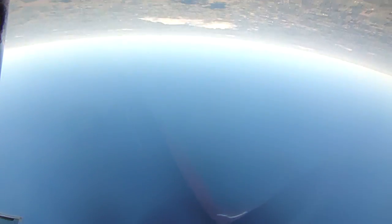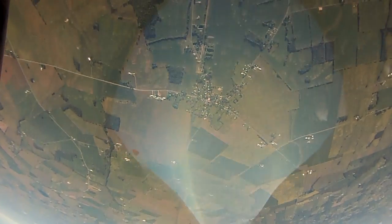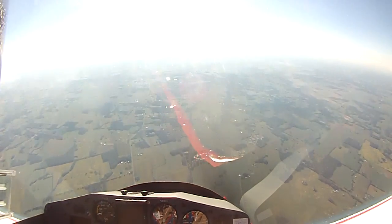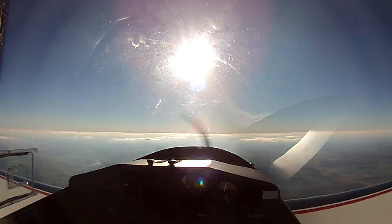Gradually reducing the back pressure. Float, float across the top — there's our reference line. Gradually feeding the back pressure back in, and back to about 4Gs at the bottom. Go back to 160.